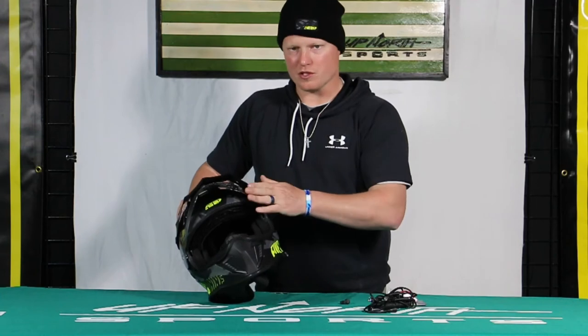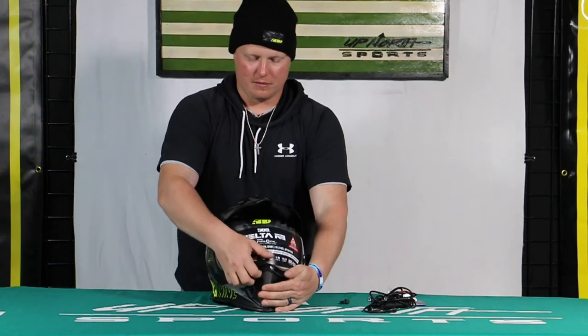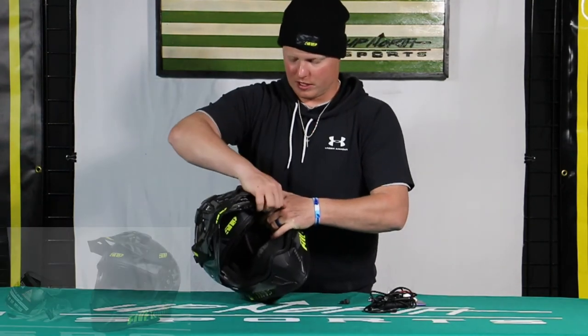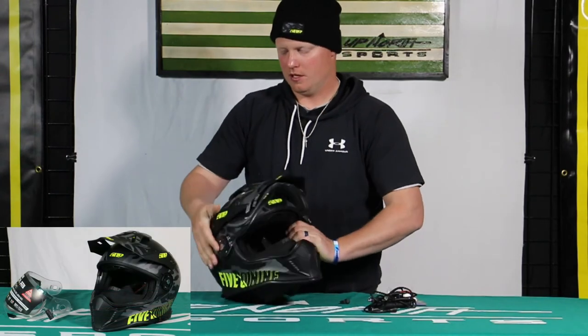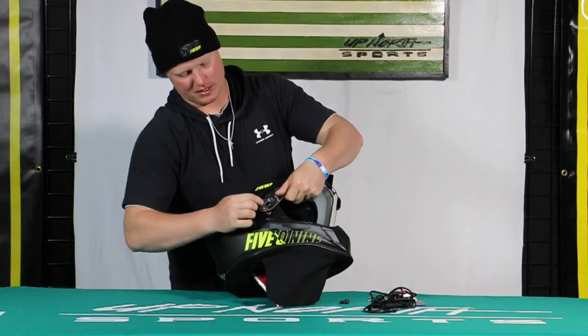There's a really nice breath box in here. Right now I can certainly wear goggles with the shield up, or you can wear it with just the electric shield. And I'll show you what a lot of people do — instead of buying multiple helmets, they'll use this helmet in the summer for four-wheeling or even dirt biking.